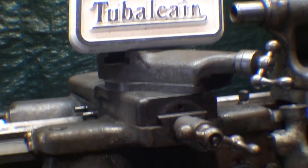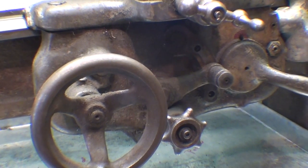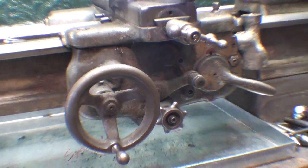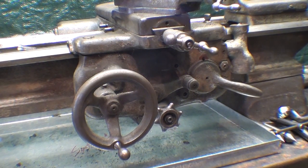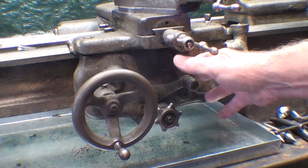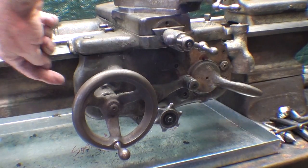Howdy, it's Tubal Cain again. Welcome back to the Garage Machine Shop. In the previous video I worked on the quick change gearbox on this 9-inch Model A South Bend, and in this one I'm going to take the apron off to clean and examine it before I reassemble it with the lead screw.